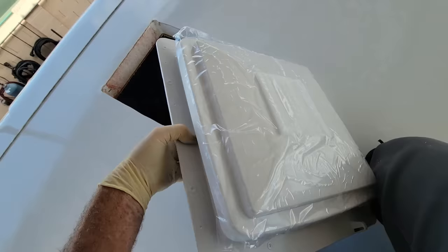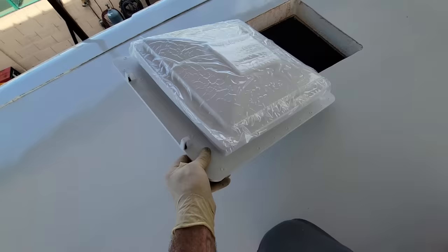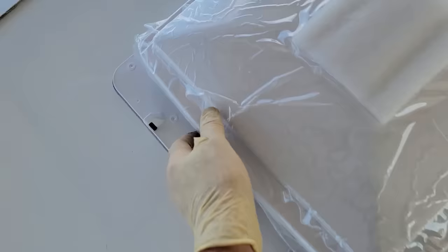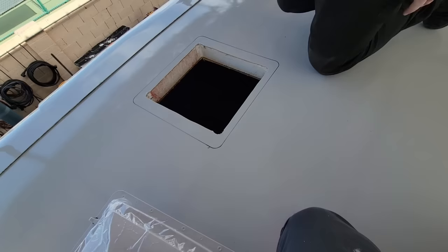As for the screws, we're using lath screws — washer-headed screws — which really just act as a clamp to hold the vent flange down until the sealant cures. Once that cures, we'll go over the entire roof with self-leveling lap sealant. I wouldn't say I talked the owner into upgrading the vents, but it didn't make sense not to — if you're putting on new vents, why save sixty dollars when you can have a nice vent? These are Max Fans.